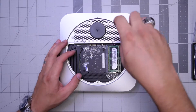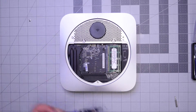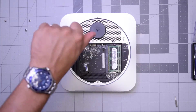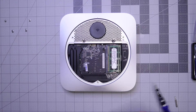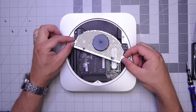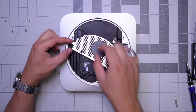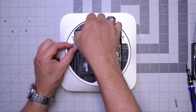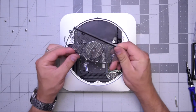We'll need a T8 screwdriver for the two screws on the side of the Wi-Fi antenna, and a T6 screwdriver for the two bottom screws. With those removed, start lifting up the Wi-Fi antenna. It's connected, so go ahead and pull that connection apart gently. Pop it up and out — Wi-Fi antenna is out.